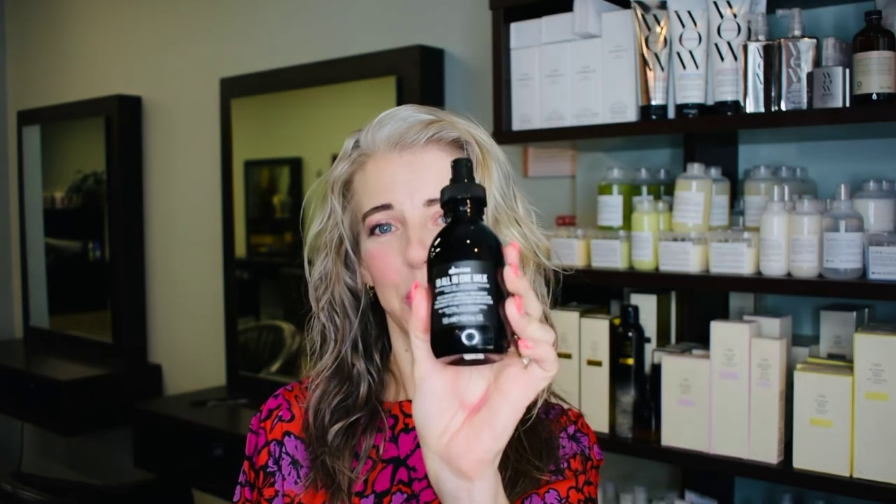You can combo this with any other product that you like. I tend to use it as a base through my mid-lengths and ends, and then if I wanted a little bit more volume, I would stick more of a mousse on my roots, or dry it and then use a straightening spray over the top of it. It's lightweight, it smells amazing, and trust us when we say, this is all you'll ever need.